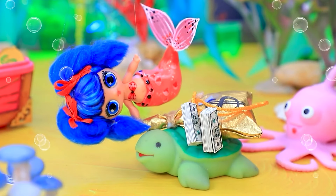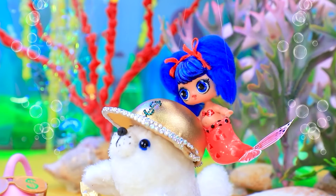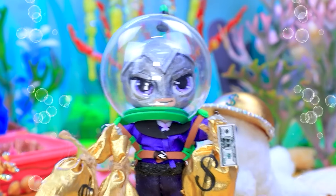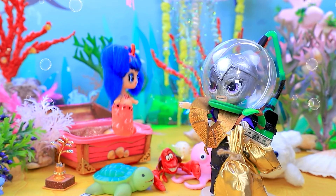I'll take her wealth. A queue forms for the treasures. Thank you. And for you, turtle. Money rain! Is there a cap for me? Try it on, fashionista. My turn has come — hand it all over. I'm the richest in the sea.